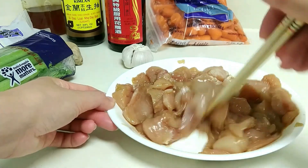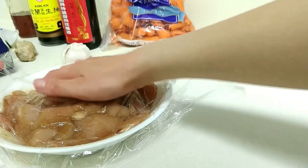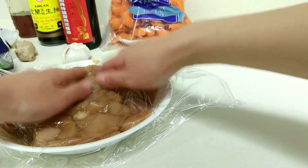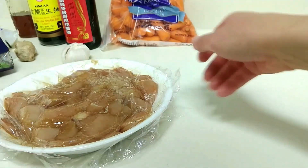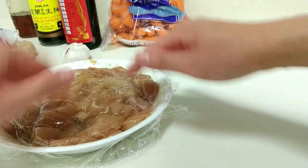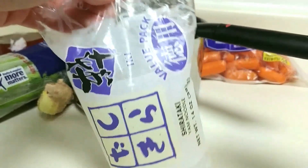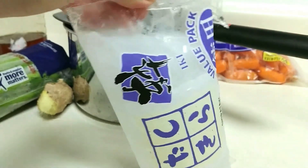Stir that in really well and cover with plastic wrap. Ideally, if you have more time, you can leave this to marinate in the refrigerator overnight. But if you're running short on time like I am, just leave it at room temperature. Prep all your other ingredients, and by the time that's done, you are ready to go.